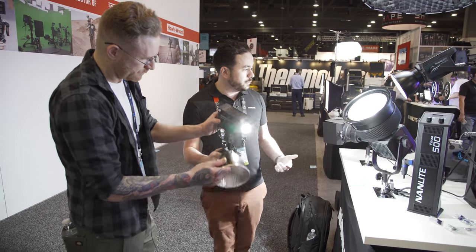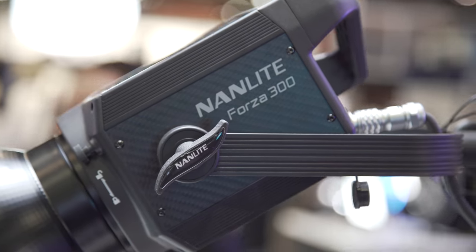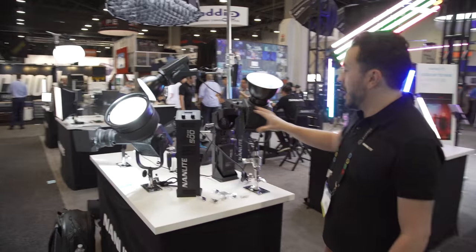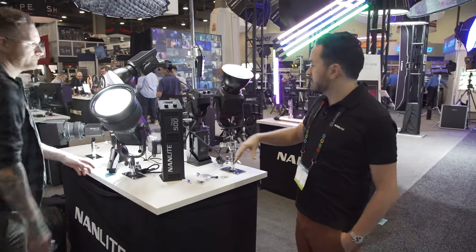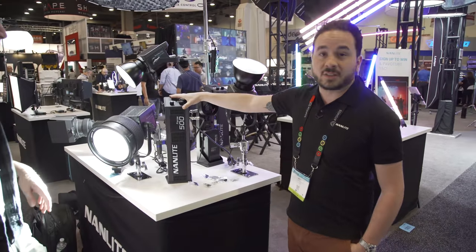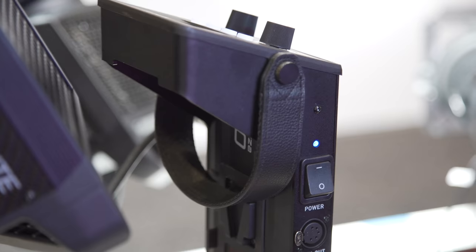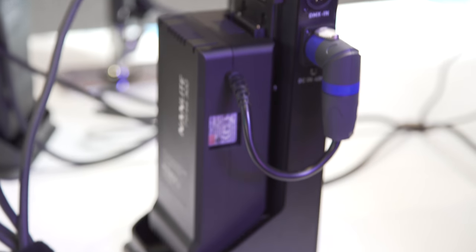Up from the 60 we have the 300 and the 500. The difference is the power draw and a little bit of the weight, but neither of these heads are over five pounds. All of the weight is brought down into what we call the power satellite, where you get your controls and your AC adapter. The AC adapter pops out and you can mount two V-mount batteries to run them off battery.